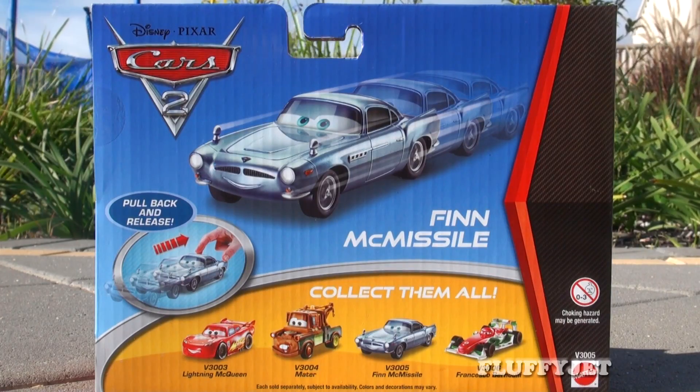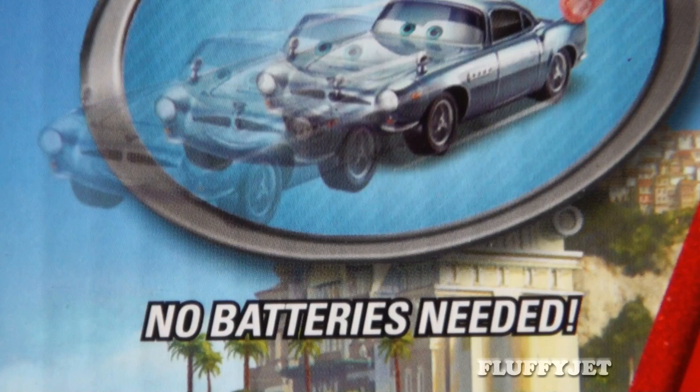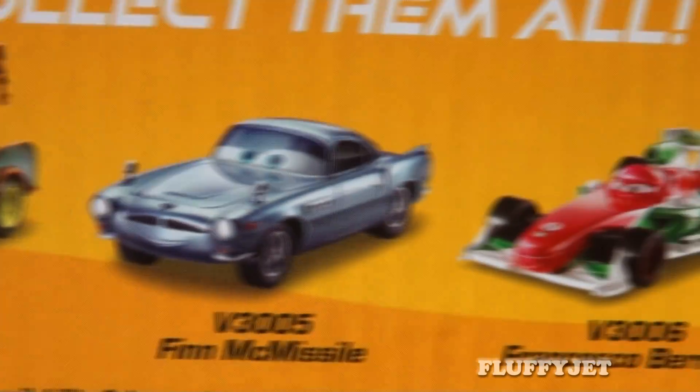Here's a sneak peek at the back of the box. With a simple pullback release mechanism, no batteries are needed for this 3 Plus set. As you can see, there are several pullback collectibles to collect.